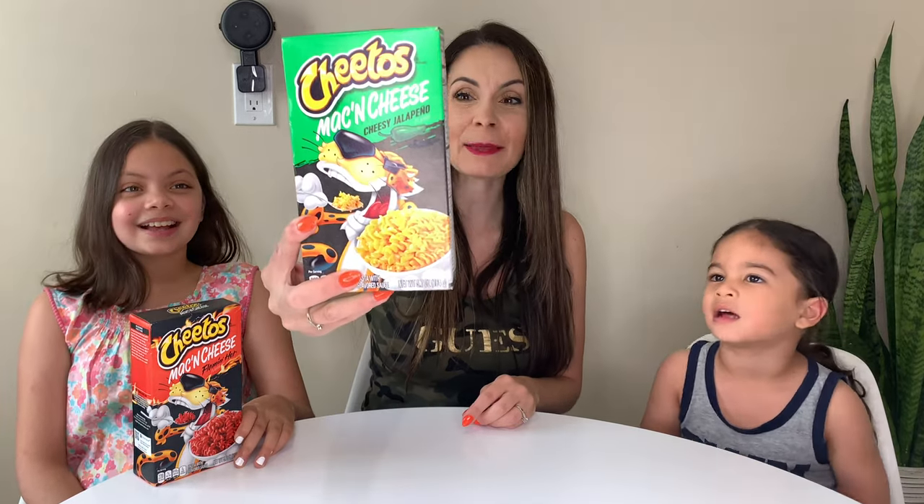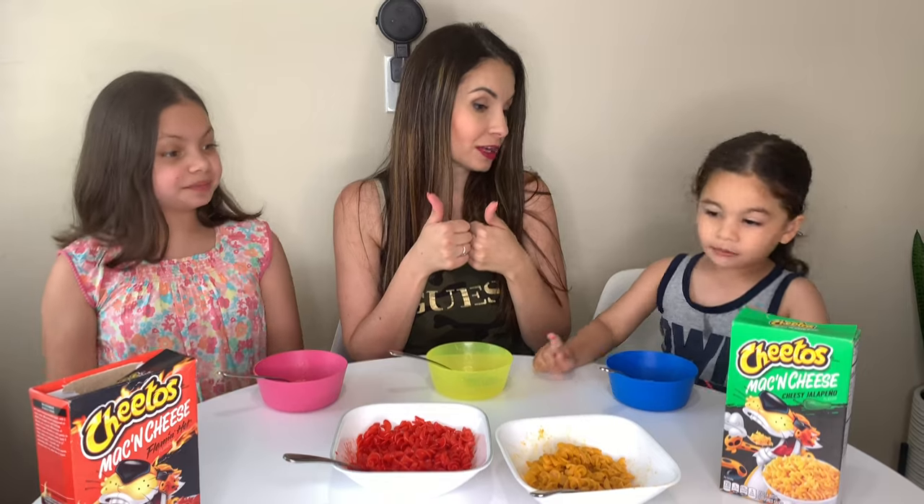This is Cheesy Jalapeño! It tastes like Cheetos. Exactly. I'm not going to eat this one. What about this one? Water again? I'm going to keep eating.